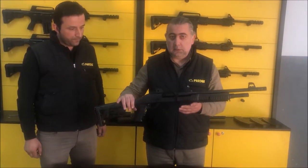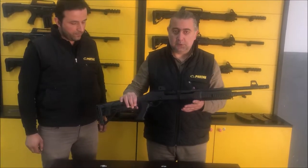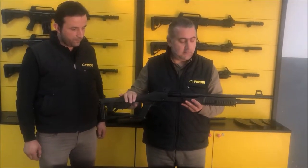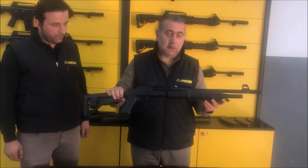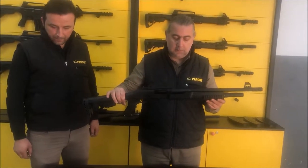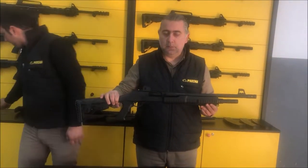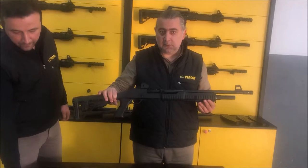I will show you how to assemble and disassemble Pardus pump action shotguns. This is a tactical version with a telescopic sliding stock, a side set with a rail forearm, seven-capacity magazine, and 18-inch barrel. The basics of assembling and disassembling are all the same for all Pardus pump action shotguns, so we will show you a detailed video.